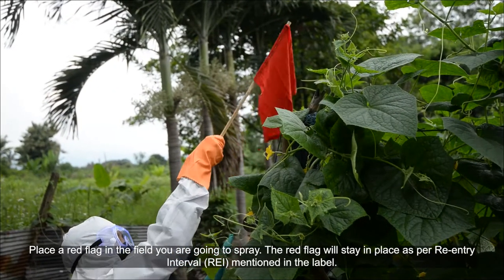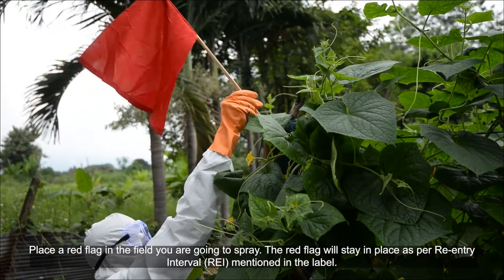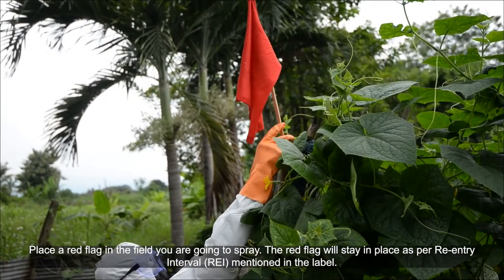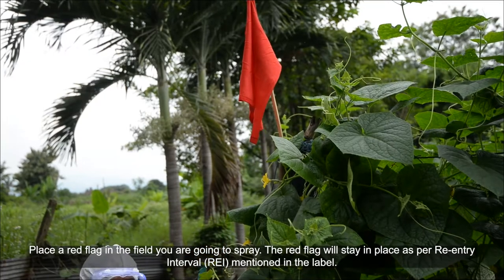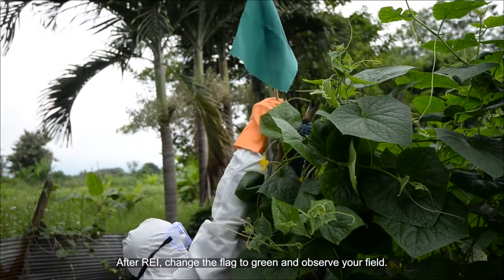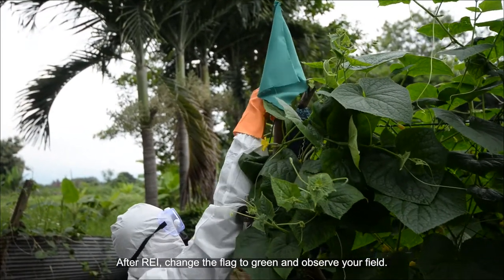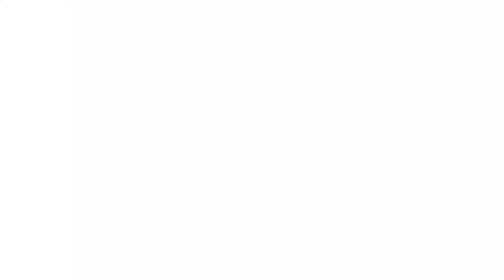Place a red flag in the field you are going to spray. The red flag will stay in place as per the re-entry interval (REI) mentioned in the label. After the re-entry interval, change the flag to green and observe your field.